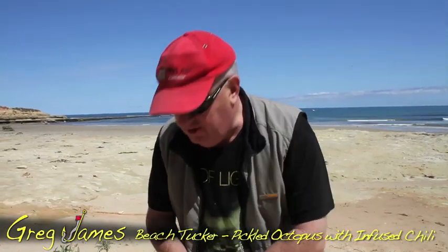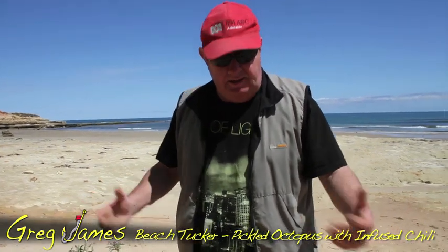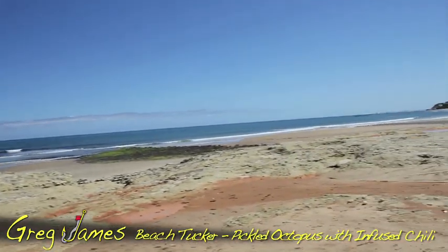Hey, Greg James here from Greg James Fishing World and I'm at this beautiful beach in South Australia at the edge of one of our new marine parks. It's absolutely a sensational day.